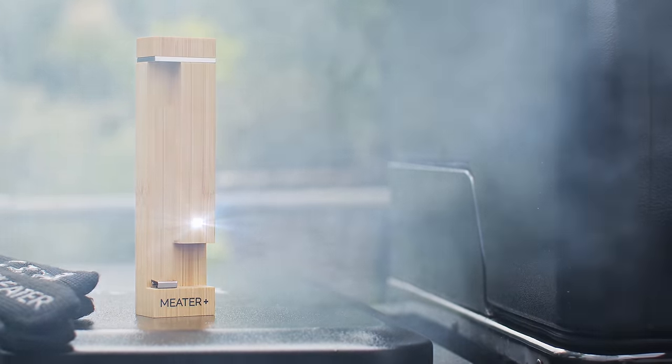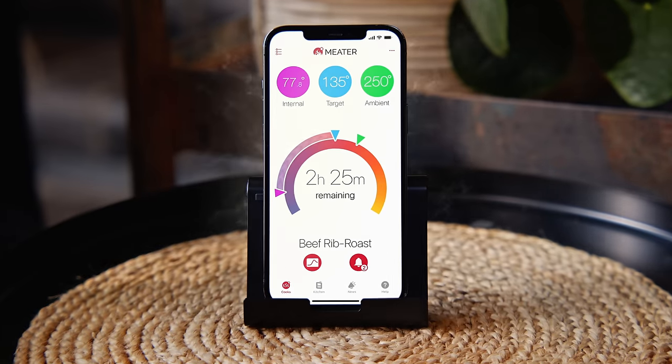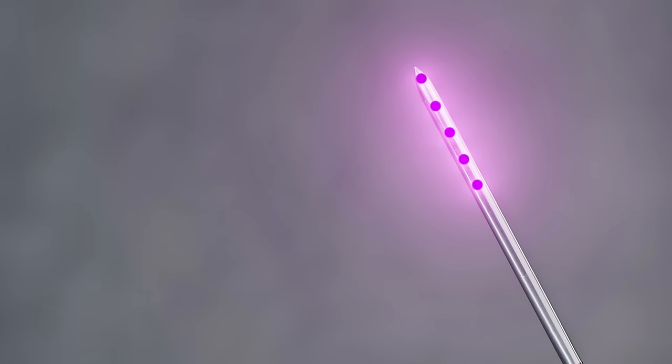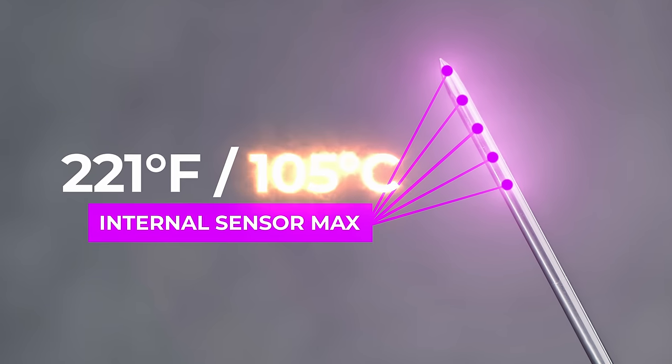The app will show you the lowest internal temperature — ultimately this will help you get the perfect juicy results you're targeting. On top of that, we've increased the temperature resolution, so now you'll be able to see it to tenths of degrees, giving you even more on-the-dot readings. You won't be wondering if anything is happening when you hit the stall, or when you're resting your meat and the rise in temperature has drastically slowed down.